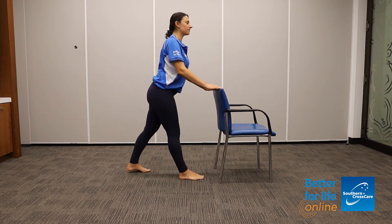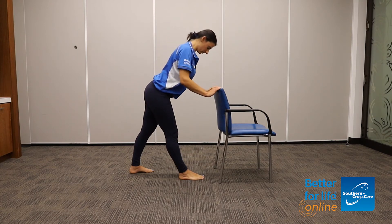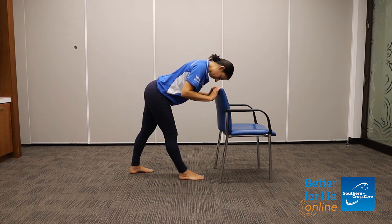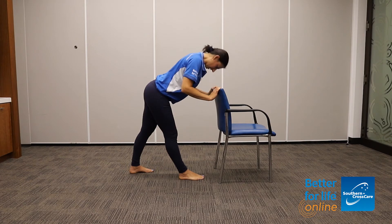Swapping over — bring that left leg back. Starting nice and tall, big breath in, breathing out, folding forward. Three breaths here. And coming back up.